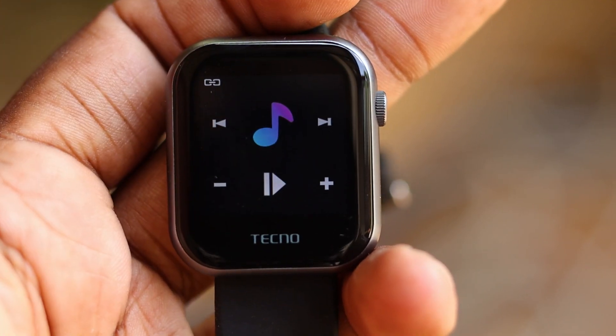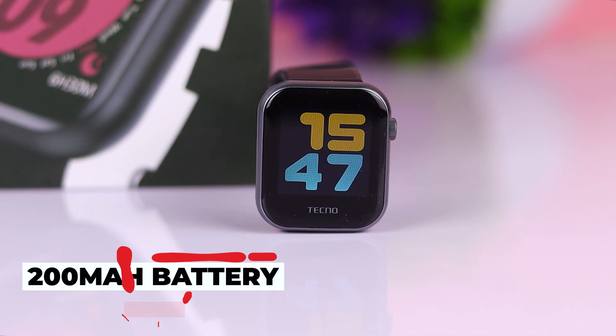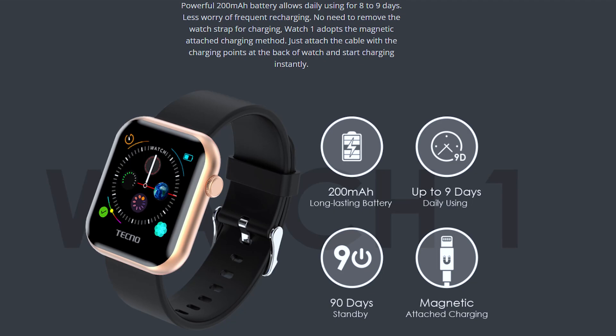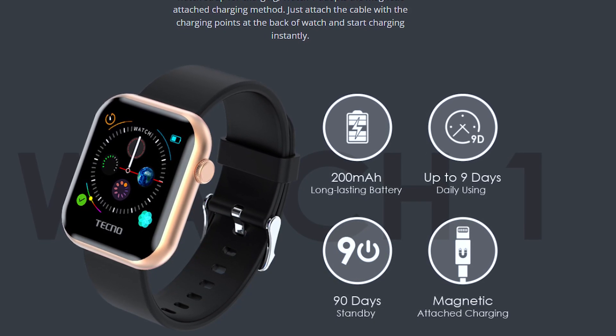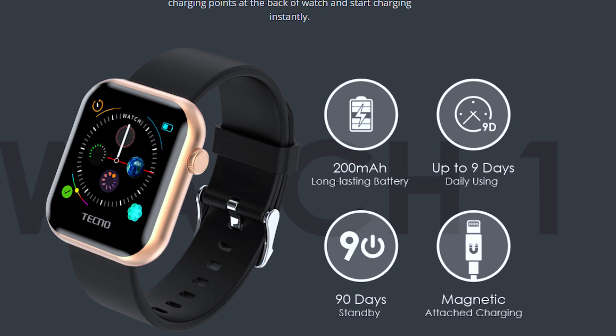If you have a battery for the smartphone, you can use the mAh battery as a technology device. You can identify the battery level and battery life.